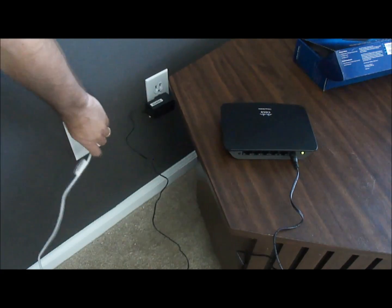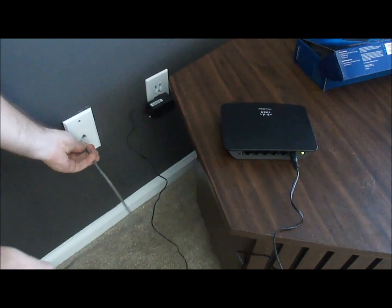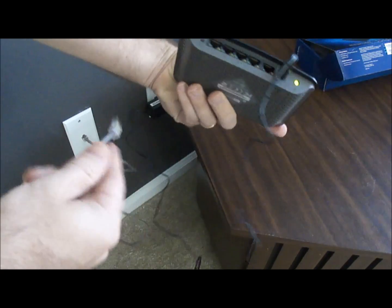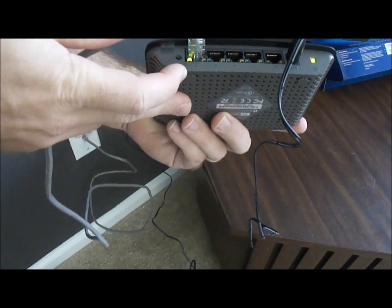This jack over here goes to my router, so I'm going to unplug that. I'm just going to use a shorter cable because I'm right here, and I'm going to plug this in to port number one. That just makes sense. And now I'll get some lights.